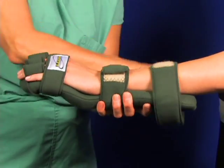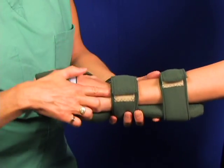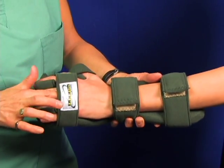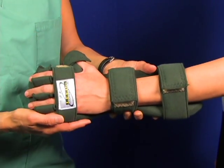After all preliminary strapping is done, go back and check the tensions. Readjust as necessary. Check for pressure underneath the straps. Make sure you have a good fit. Make sure the thumb is loose — not too tight.